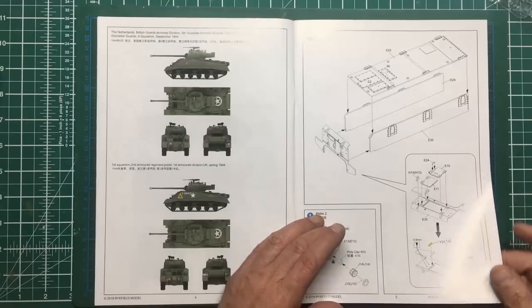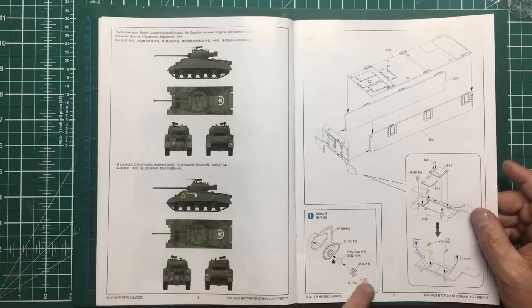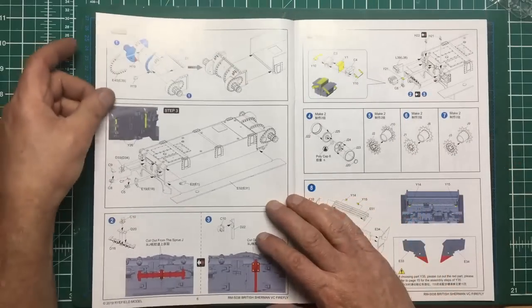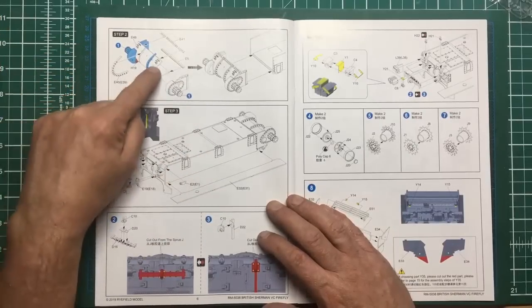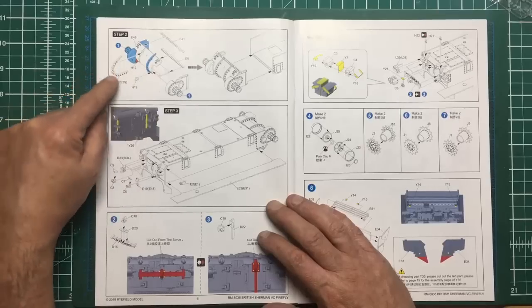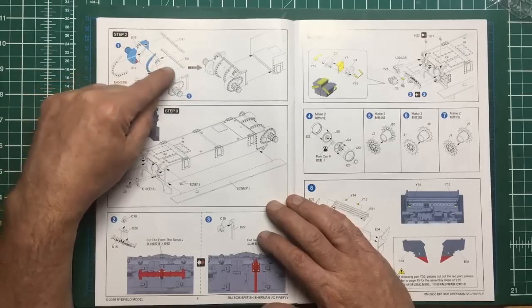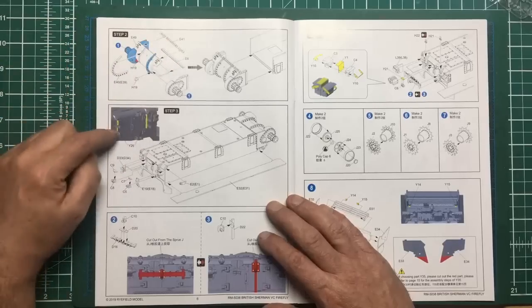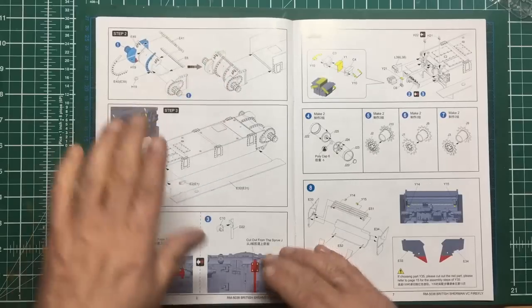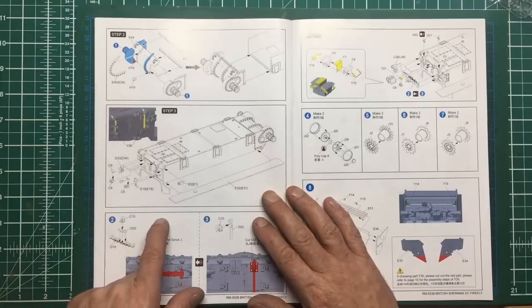We've got the gearbox ends going on, then our spindles for the sprockets - don't forget to put the poly caps in. Then onto the front gearbox cover which will be beautifully textured, with bolt-on flanges which are molded separately so they can get the bolt detail on both sides. The upper lip here will have to be blended in as well because that's part of that casting - you don't really want a join line in there.